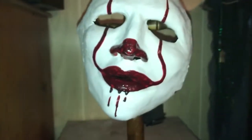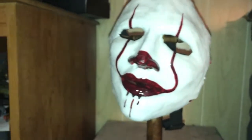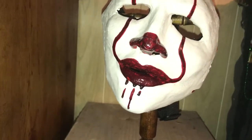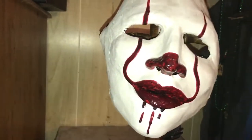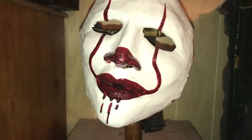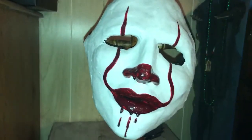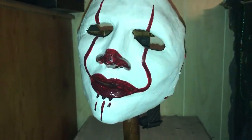I'm going to throw this on for you guys so you can get a better idea of what the mask looks like worn. It looks pretty creepy when worn — it's a really comfortable fitting mask. I'll throw it on for you guys really quick — hope you enjoy.